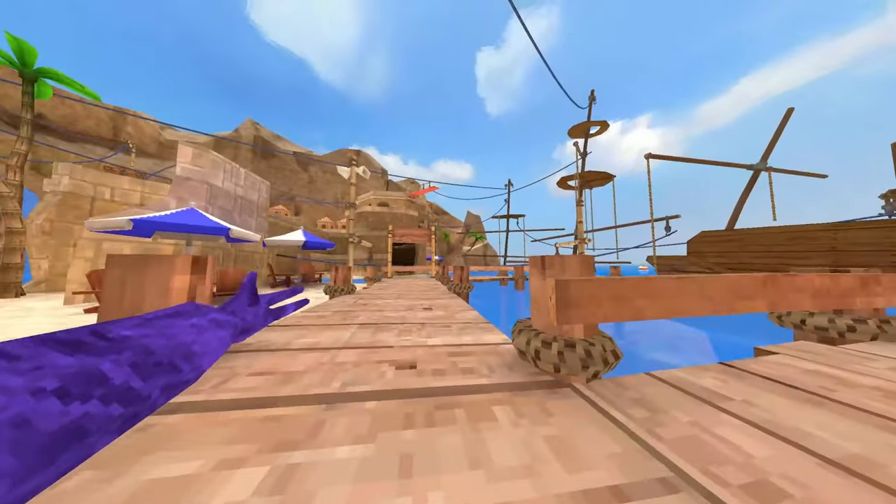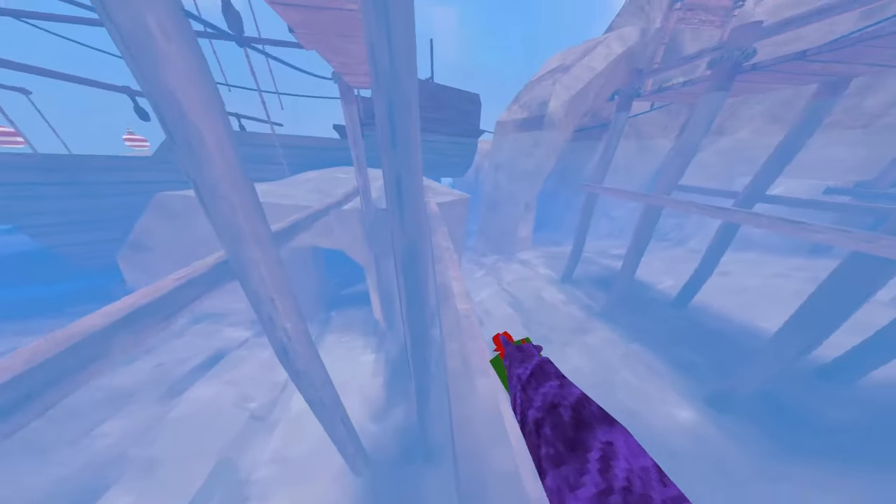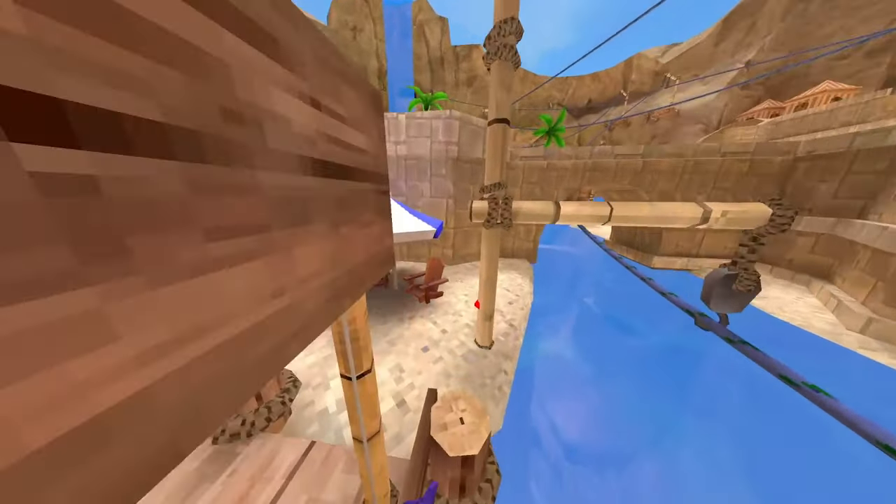I actually hate the beach map. It's so loud and there's a stupid seagull that'll scream like every minute and a half. It sounds like somebody's getting absolutely murdered.